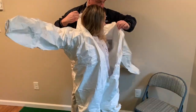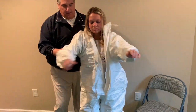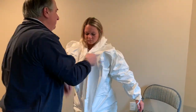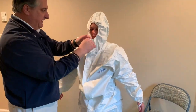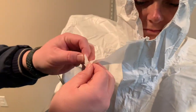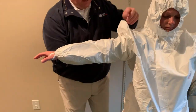Now we are putting on the coverall using the finger loops provided on the spray guard. We are zipping up the coverall. The double-sided tape for the zipper storm flap — we're going to remove that. And then we have double-sided tape for the respirator; we'll remove that and put that on.